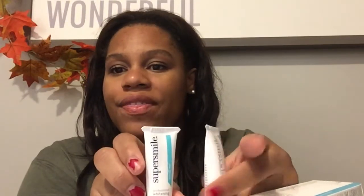The next item is Super Smile toothpaste — these are little tubes and it comes with two of them. You use it in place of your regular toothpaste and it's supposed to really whiten your teeth. I always like to find a new teeth whitener because who doesn't want whiter teeth? It comes with two so I'm excited to try it.